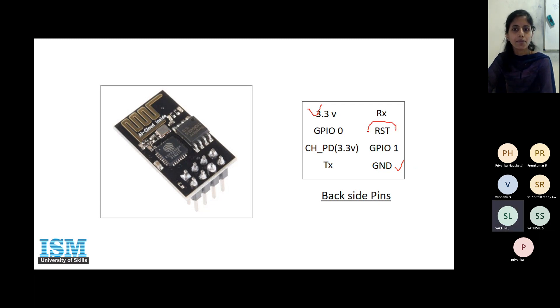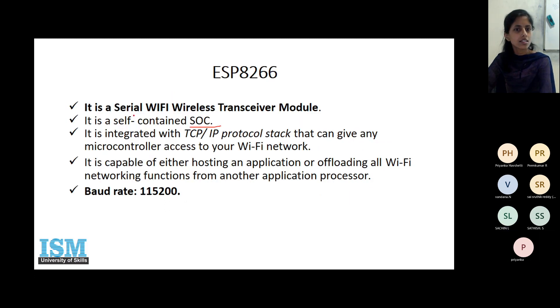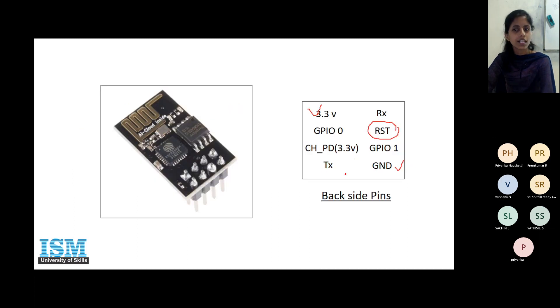There is a reset pin. Apart from that, since it is a serial Wi-Fi transceiver module, it has two pins — one to send and one to receive. The RX pin is used by the module to receive data, and the TX pin is used to send data.